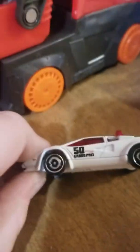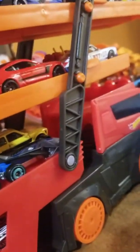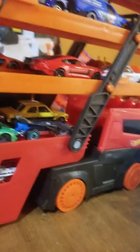Sorry for the bad camera, by the way. This is actually pretty funny because this one opens up, unlike the others — like the 40 and 30 car hauler.